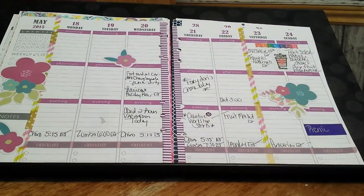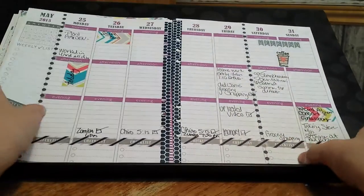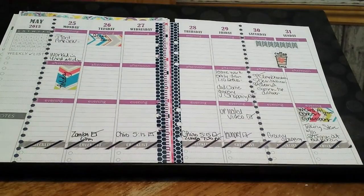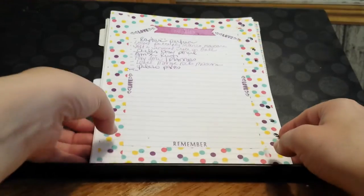I filmed this twice already — this is the third time — so I'm kind of like over it at this point. Very simple, and then again with the favorites for the month.